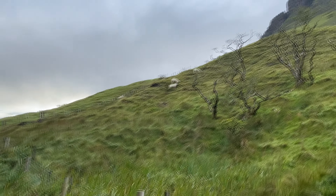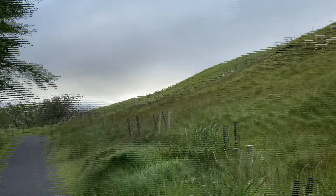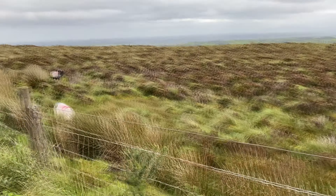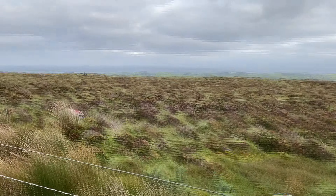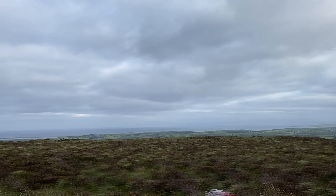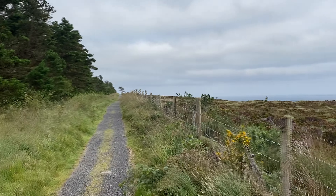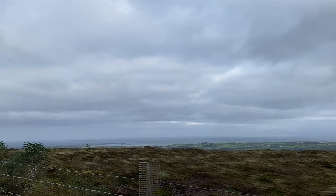They look like they're happily eating. We've come out on the other side of the trail — there are some sheep eating very closely to the edge here. You can see the sea in the background. Good view of the mountain and the sea, with some smaller towns in the distance too.